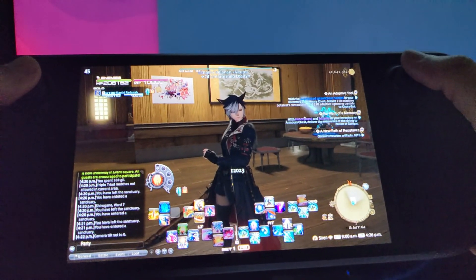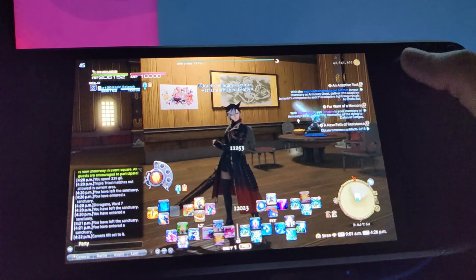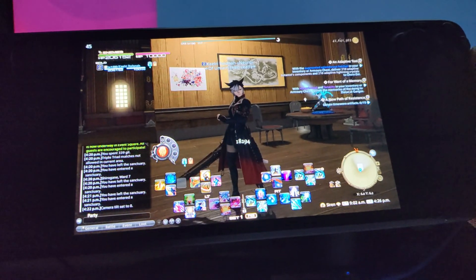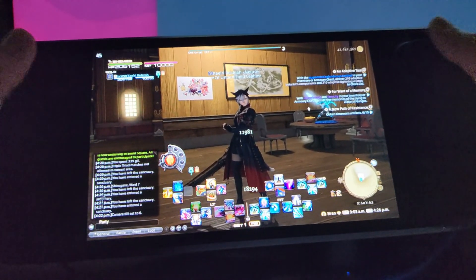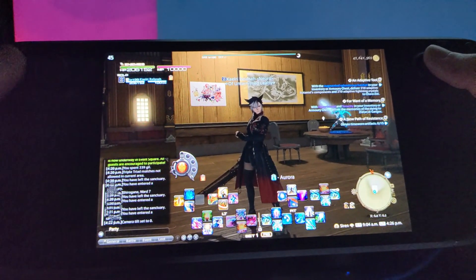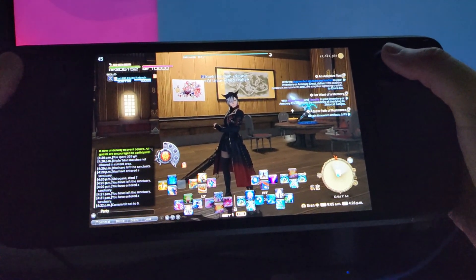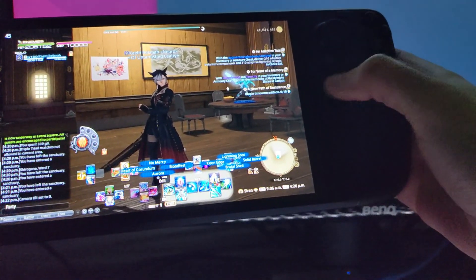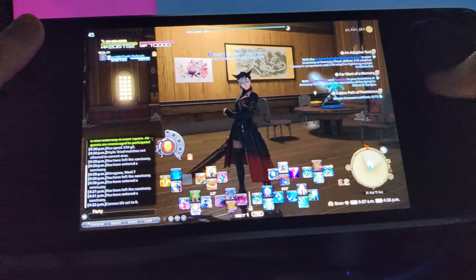Maybe a bit of a niche use case, but I do actually really like having the right pad as an auxiliary D-pad for Final Fantasy XIV. I also do it in Elden Ring and just other games where it's nice to have access to your D-pad actions while you're also moving around. Having those action layers on the triggers there does help.